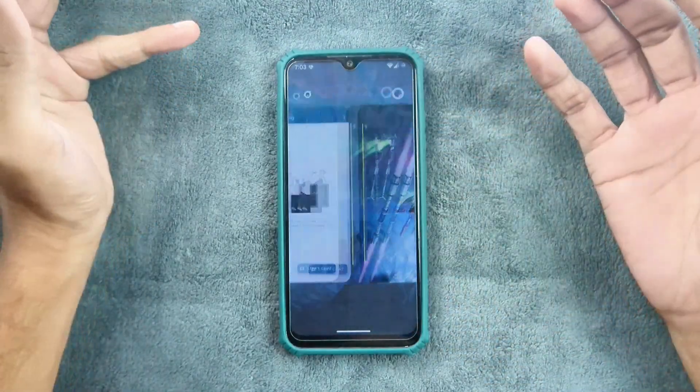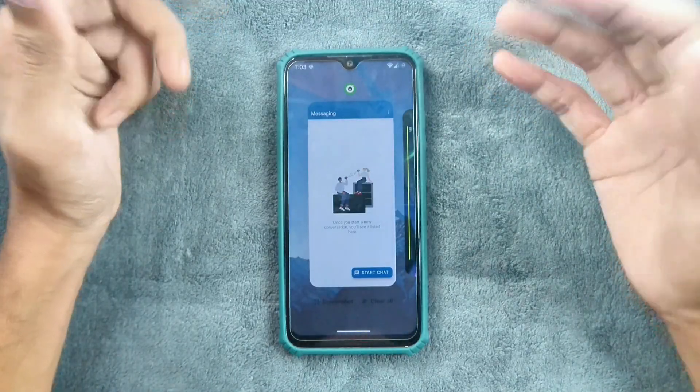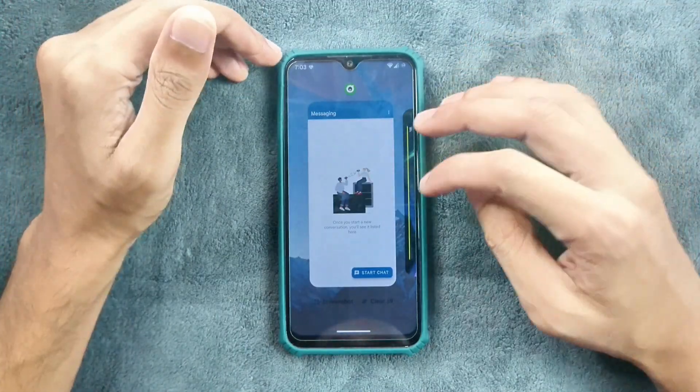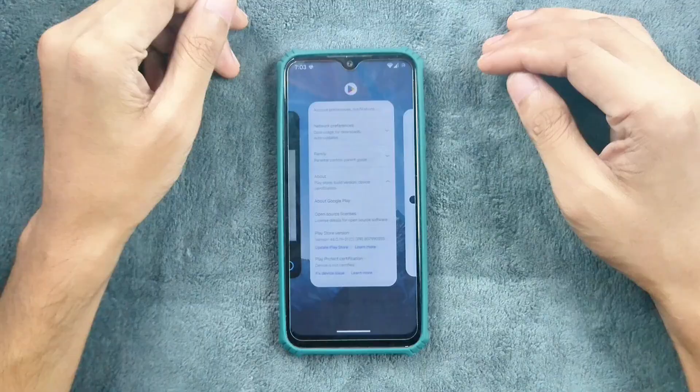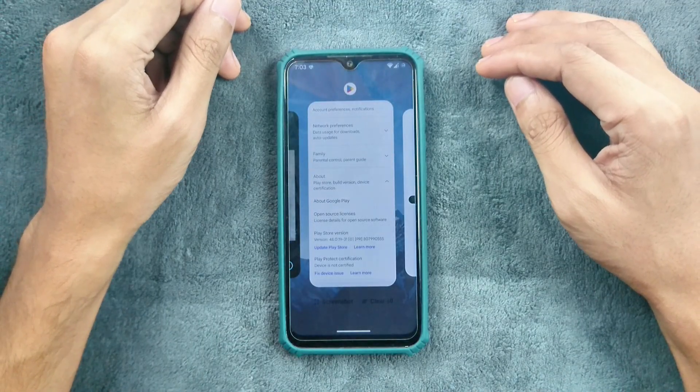Anyway, we are getting a few other ROMs from different developers, and it's good that they are still working on custom ROMs. That's all about the StarDroid ROM for Redmi Note 7. Thank you very much for watching, and I will see you in the next one.